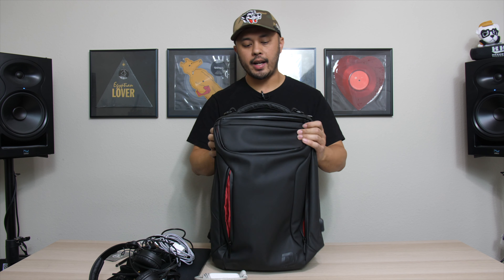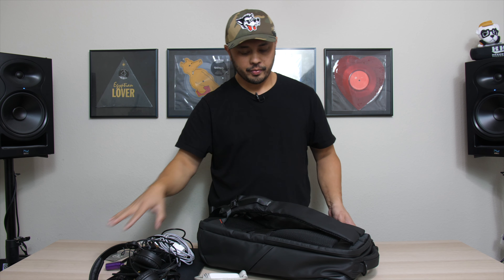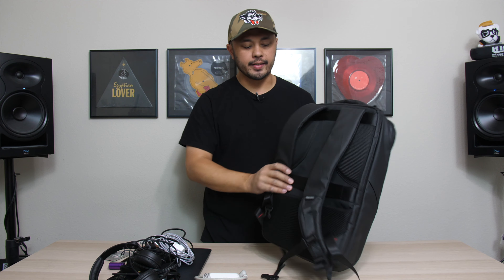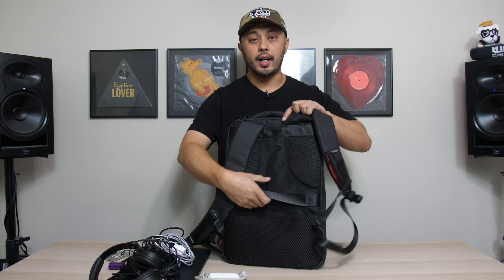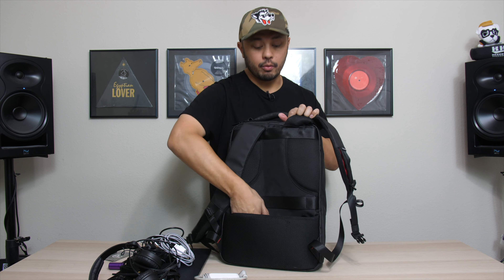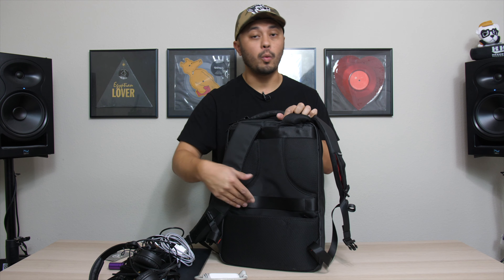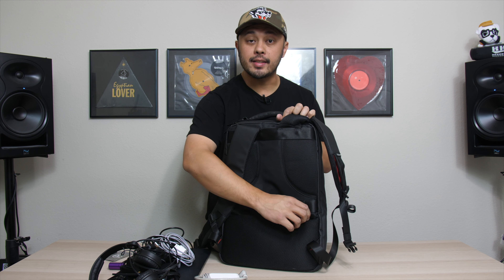There's also a hidden compartment right here on the strap — the perfect place to keep my earplugs and my attenuators, which I always use. DJs, protect your hearing. There's also a pass-through to attach to a carry-on bag. And behind that, another hidden pocket — great for stashing documents like your passport. Things you need quick access to but want kept safe. You can put your wallet in here while traveling and it'll be secure on your back.